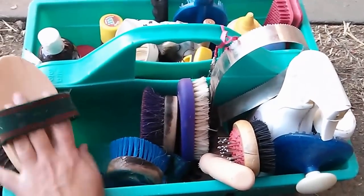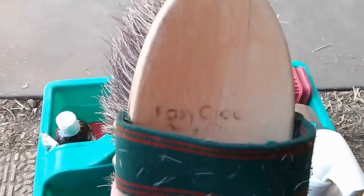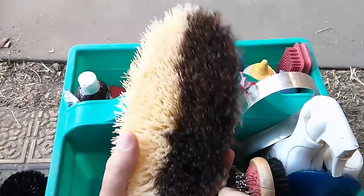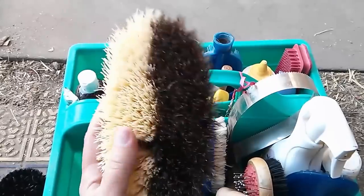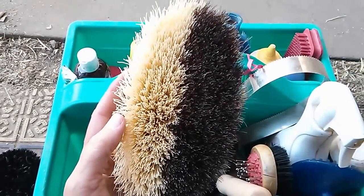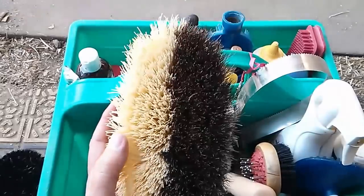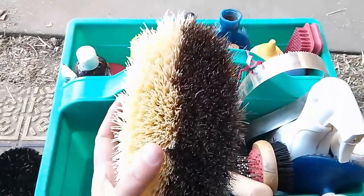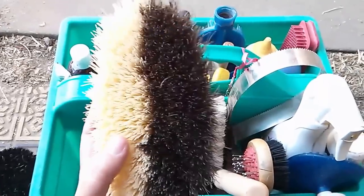This is the Easy Care brush. It is a dual stiff synthetic brush and soft horsehair brush, so if you're short on time you can just use this brush — it does a good job. I really enjoy grooming, so if I have time I prefer to use multiple brushes, but if I'm short on time, this does work quite well.